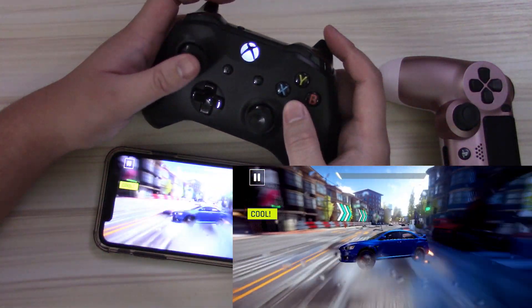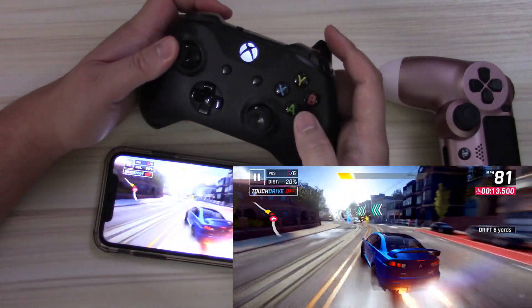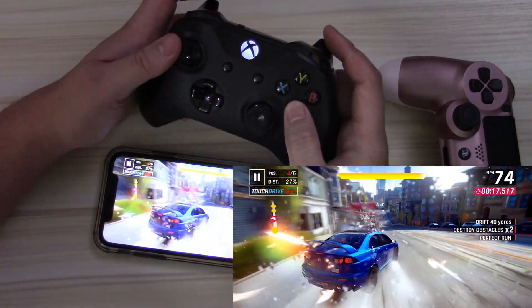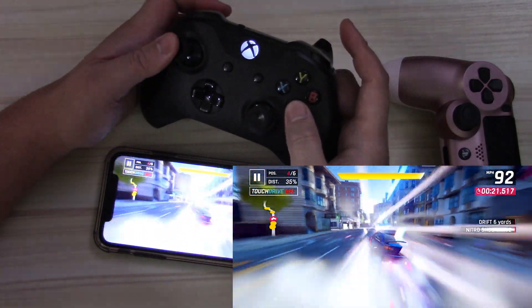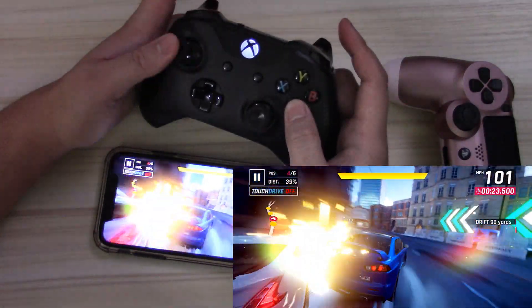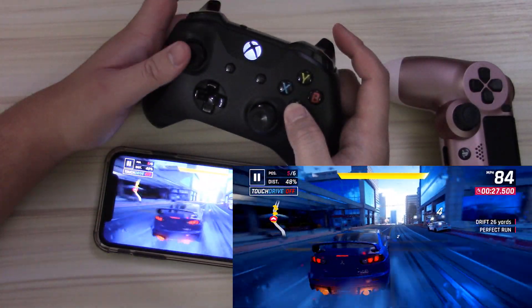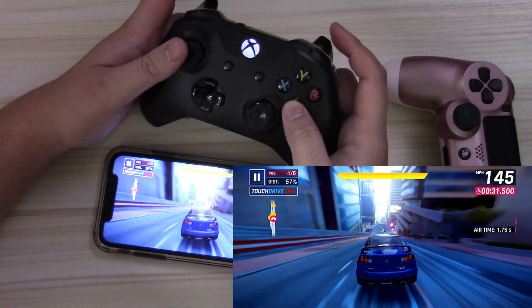Here's the Xbox One controller — left analog stick moving around, just did a whole 360 right there. The left trigger is for drifting as well, A is to go, and the right trigger is to do nitrous. Everything's working exactly the same. It actually feels a little bit nicer with the Xbox controller, and this is coming from a ginormous PlayStation fanboy.